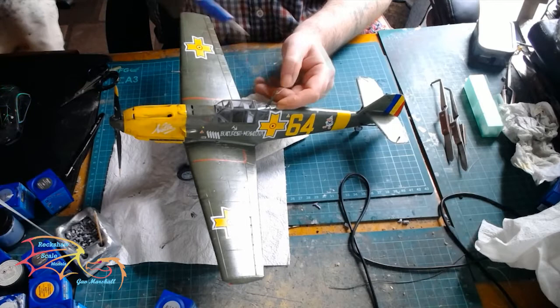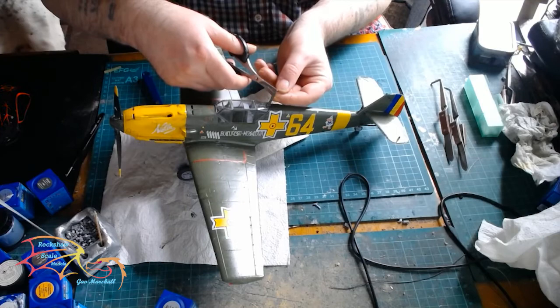And that brings the build to an end. What can I say about this? It was a little bit difficult, mainly because of the fitting issues.